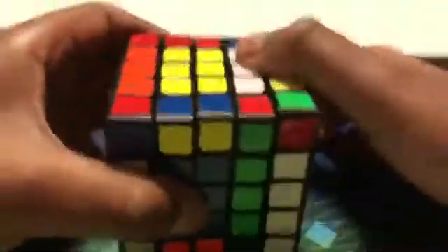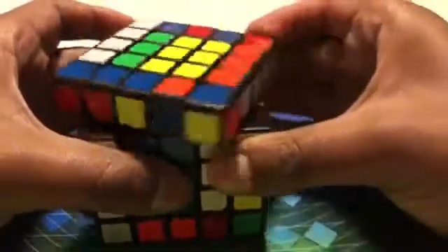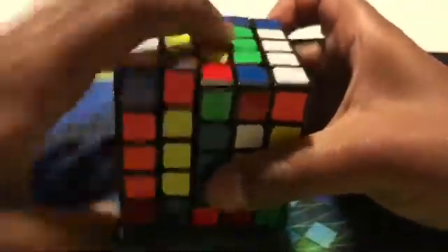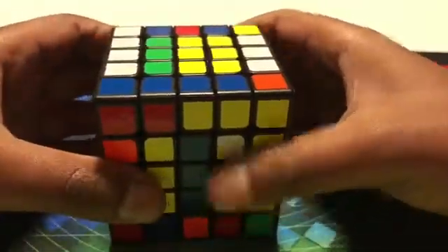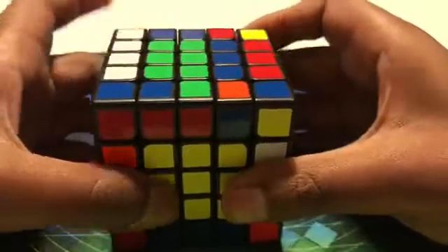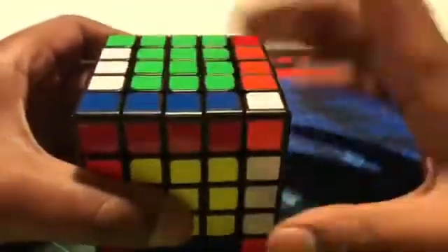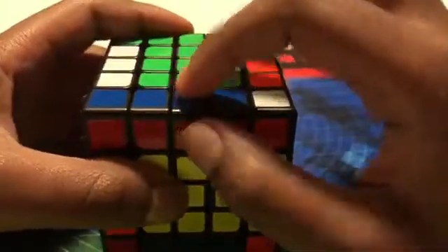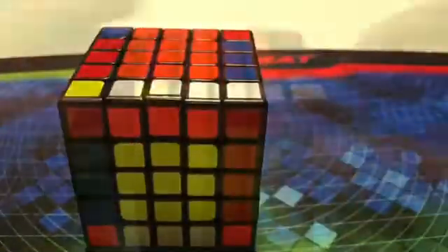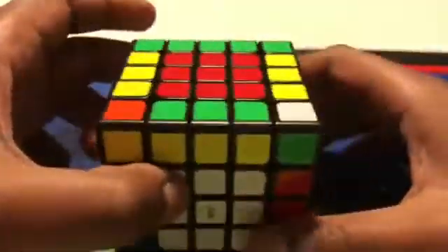After we do that, we have to look at the bottom, then bring down the left side, and after we bring up the left side, we bring down all three layers of the right side, then turn the top row, and bring it up. We would have every centerpiece still solved, plus this middle piece would be flipped. So now if you look, all of our edge pieces are properly solved.